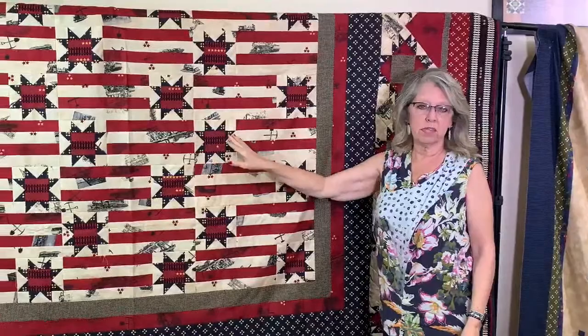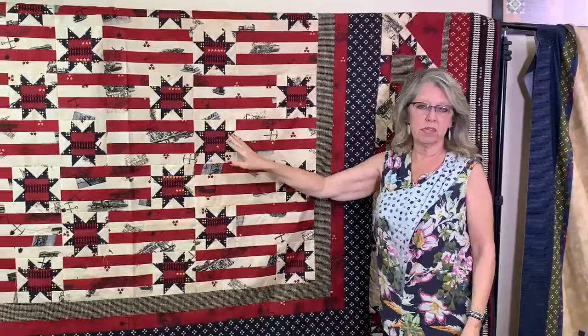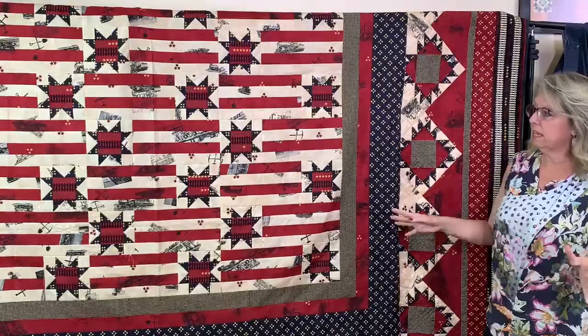This one is called Americana — once again we've used option three flying geese to make our star, and just a strata of strips. I think we only have about five kits for this one and then it will be gone.